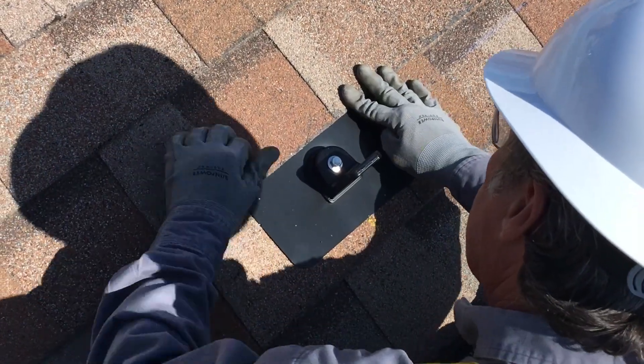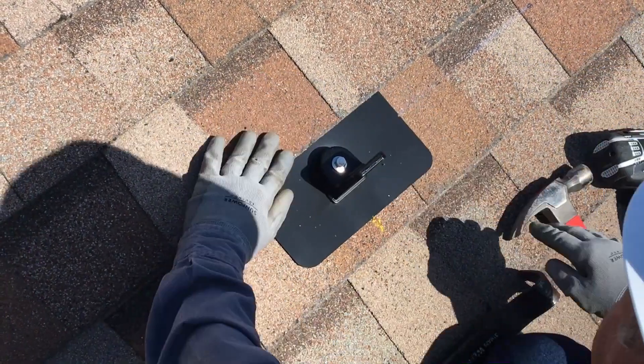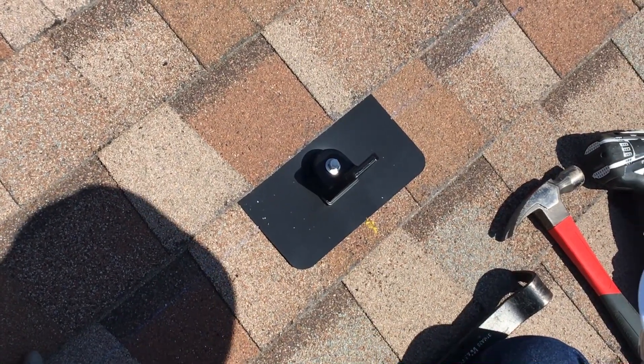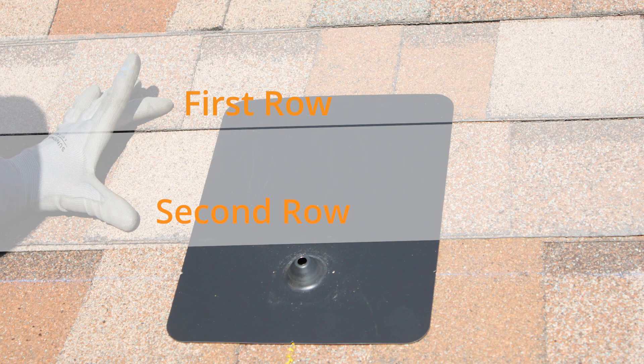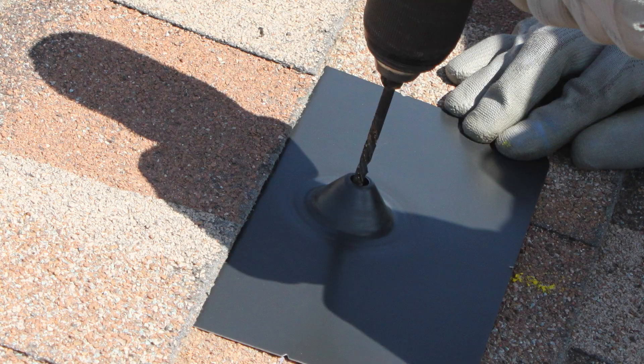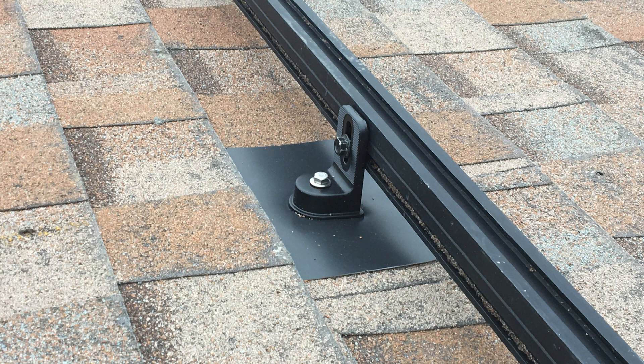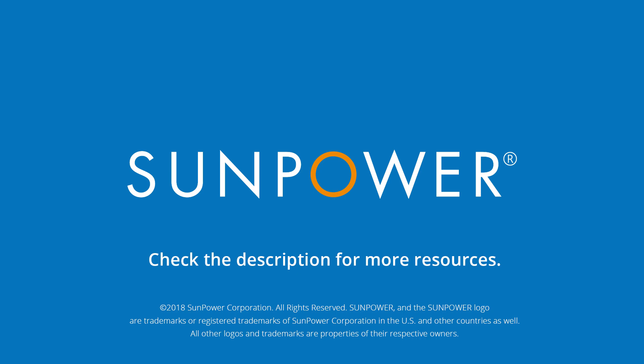With your L-foot in place, you're done with this roof attachment. Just repeat these steps for the remaining attachments and remember these helpful tips: locate attachments so the flashings will be under two rows of shingles, always drill a pilot hole for lag screws, use some sealant to ensure a permanent seal, and install so that the rails will attach below the L-foot. Thanks for checking out this training video and we'll see you next time.